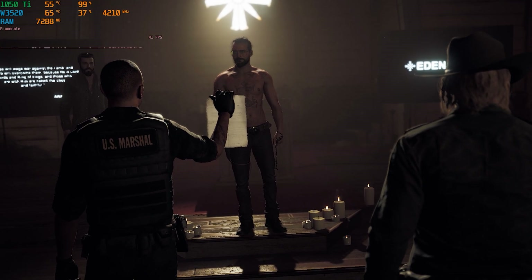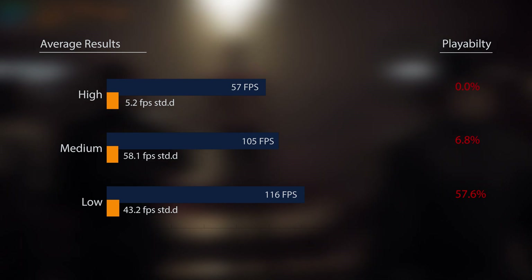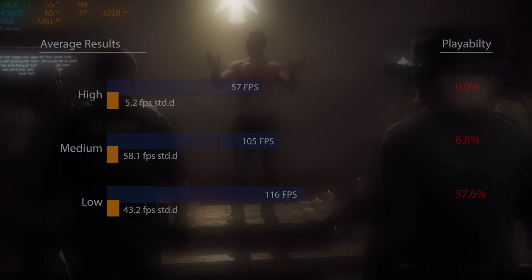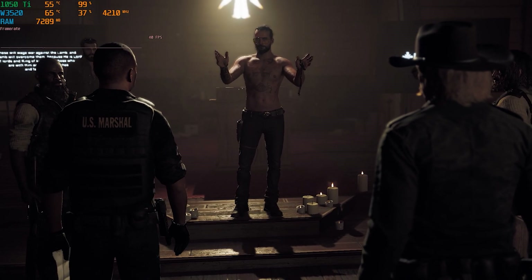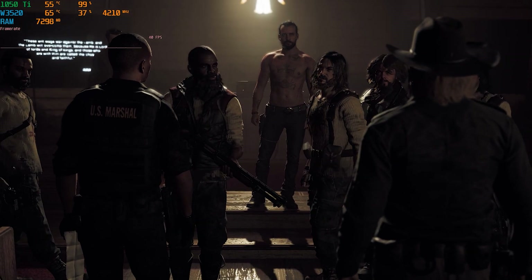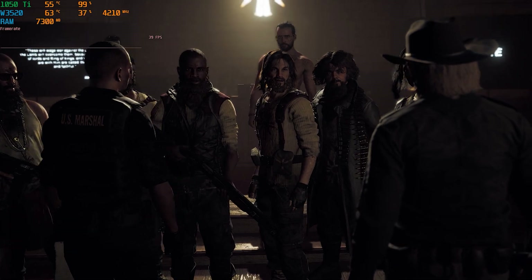Starting off with Far Cry 5, the benchmark starts rough with this title, giving the W3520 its first fail of the day, with only the low-quality setting offering the chance for consistent frame rates with vSync on. The CPU and GPU are equally abused here, with usage rates in the 90th percentile across both. Only about 60% of the frames stayed above 60, though with a low standard deviation of 3.9, one could argue for some credit here.